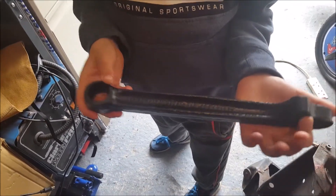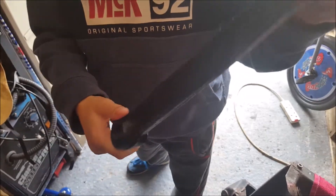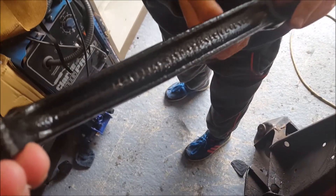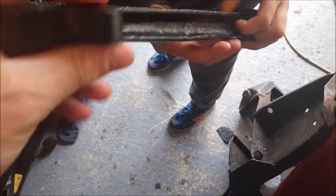Quite a few coats later of the Acid Etch Primer, the stone chip, and the top coat - that's the finished bottom arm, as new. It saves a bit of money getting these refurbed and it keeps the parts original, so I'm quite happy with that.